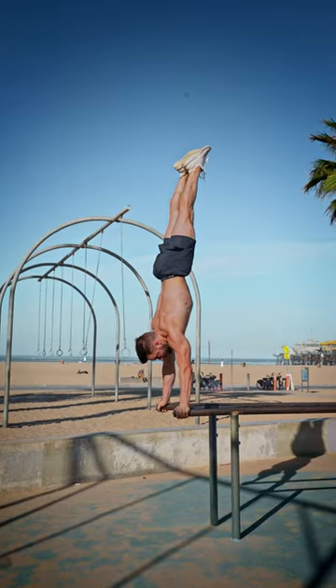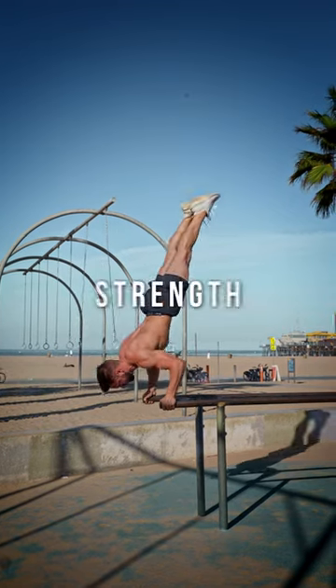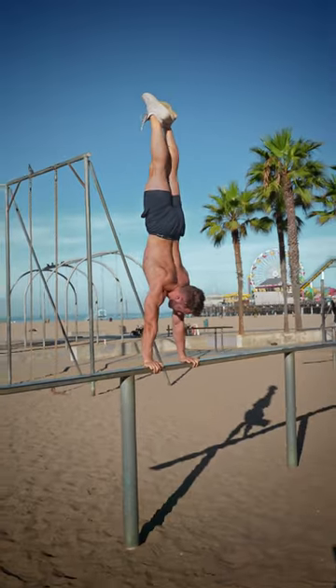Yet this extra height is the main reason why you want to train with parallettes. You can go lower, preparing for more advanced drills and building more strength by going through a greater range of motion. Going lower on the floor requires a box or a ledge, which can often get sketchy.